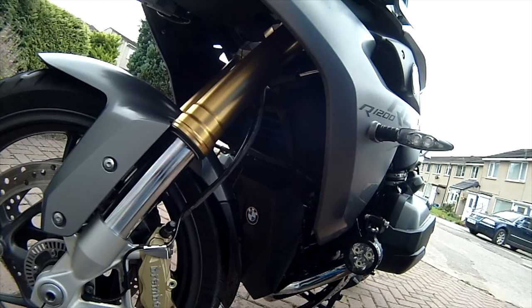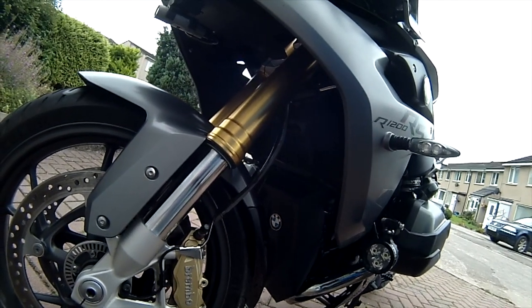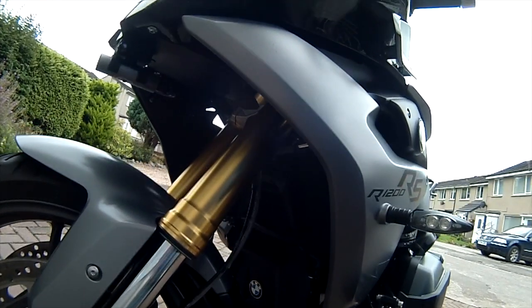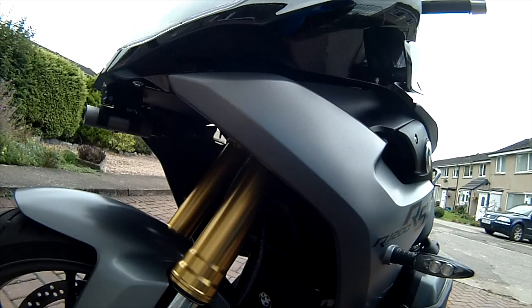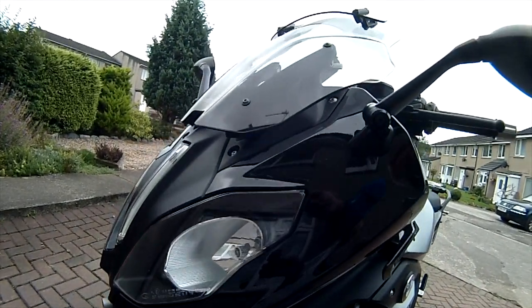The bike itself is brilliant. I'm really pleased with the handling — it's stable and reasonably nimble, a good compromise. The brakes are really good. The engine is strong, particularly in mid-range, which is really great for real on-road riding.